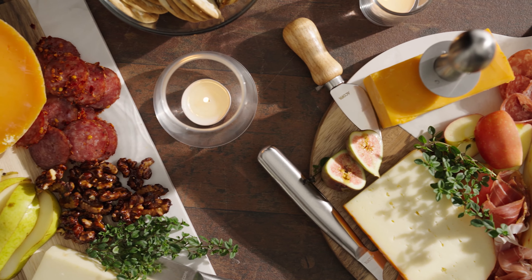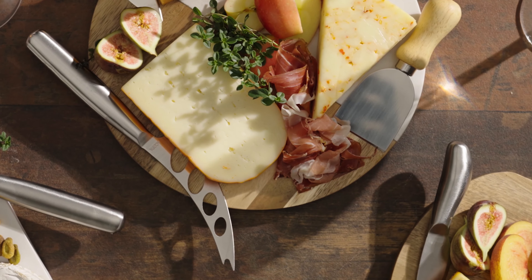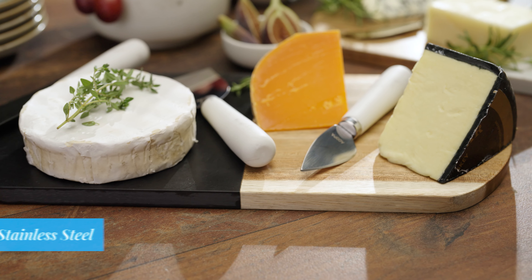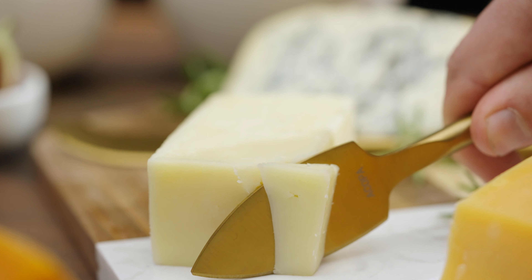Create beautiful charcuterie boards and buffet presentations with Acopa cheese knives. Available in a variety of styles and lengths, all of their blades are made of corrosion-resistant stainless steel to slice through soft, semi-soft, and hard cheeses.